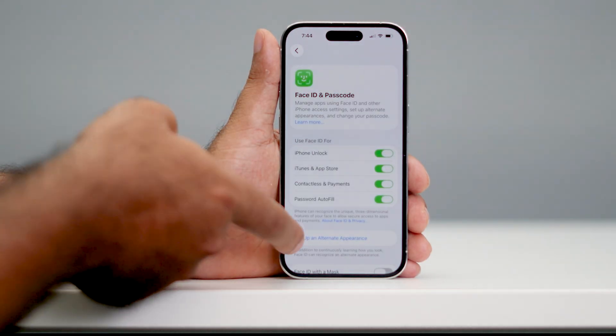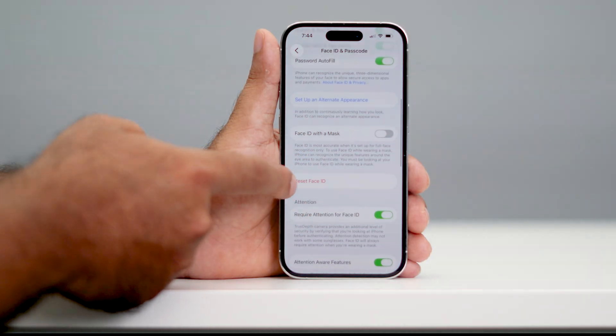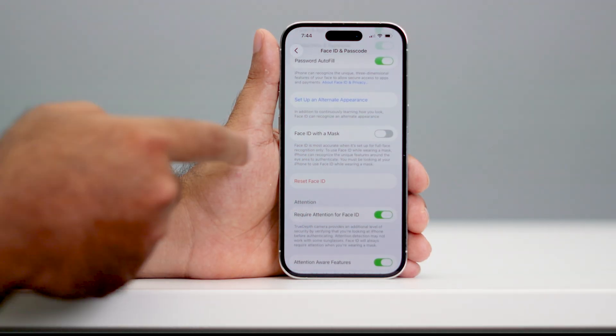Once you enter the passcode, scroll down and you can see there is an option called Reset Face ID. If you have this option, tap on it to reset the Face ID and check if it works.